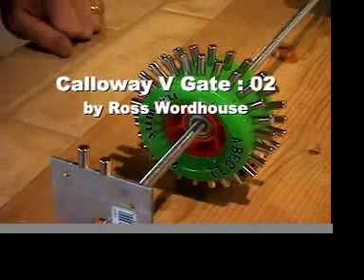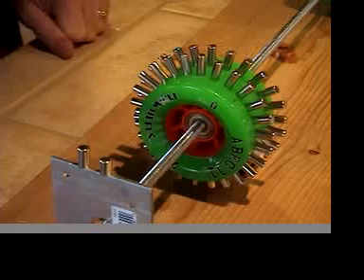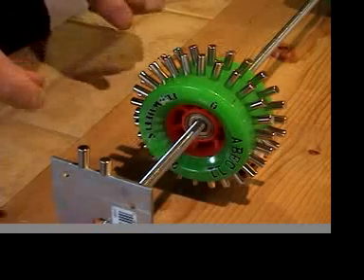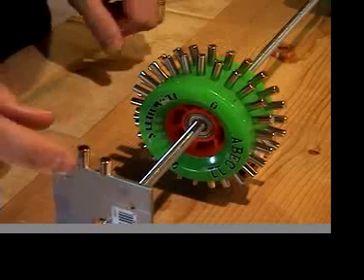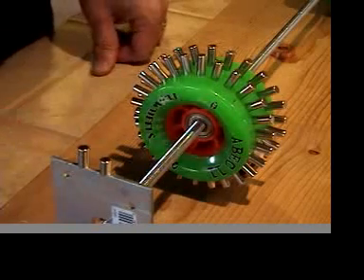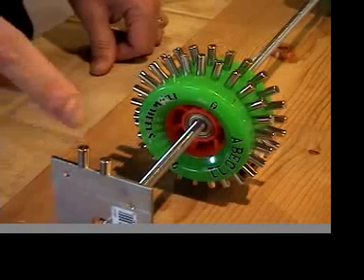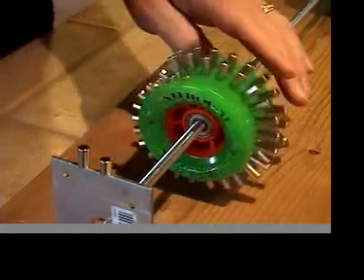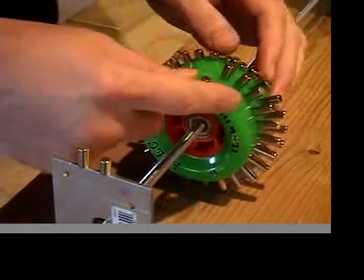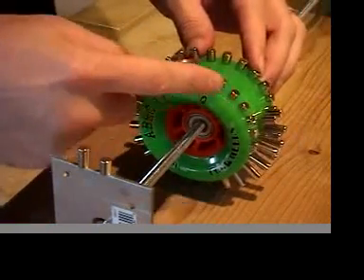Hello and welcome to the second round of my attempts with a Callaway V-Gate magnet motor. As you can see, here are two magnets that I got in. I got a total of ten of these and ten of these. They're quarter inch and three-eighths inch long, quarter inch diameter neo magnets. I had them placed five on each side, the smaller ones, and then five on each side, the larger ones.